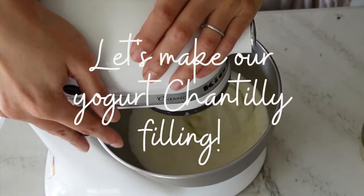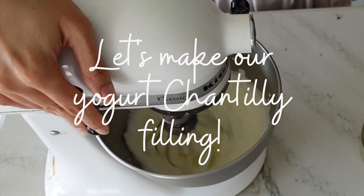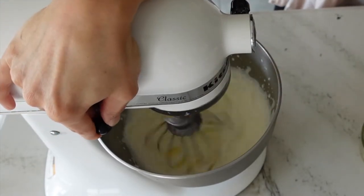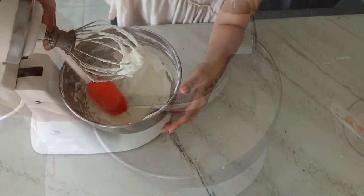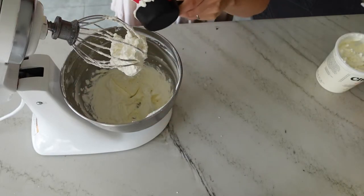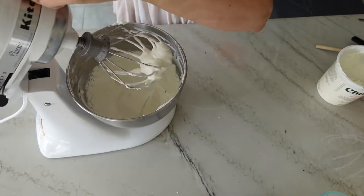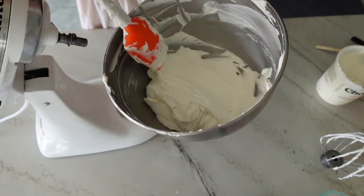While the cakes are cooling, let's make the yogurt chantilly cream. Add cold heavy whipping cream to a stand mixer bowl that's been chilled in the freezer for at least 10 minutes, then add your granulated sugar and whisk on high speed until you reach very lightly soft peaks. Add in your full fat Greek yogurt and whisk for a few seconds to combine. You can taste it and add more yogurt for a tangier filling or more sugar if you want it a little bit sweeter.